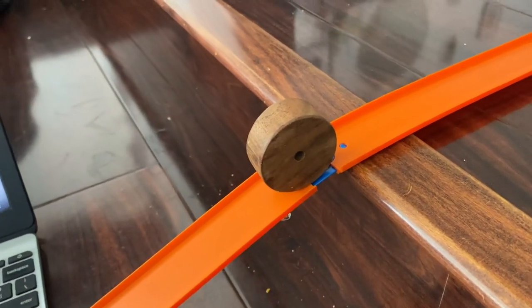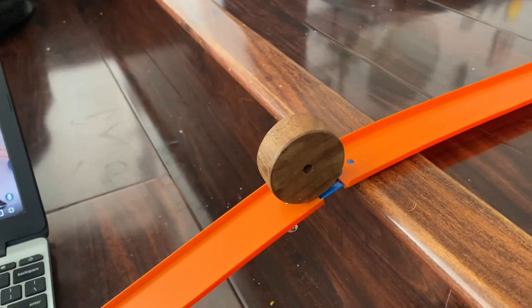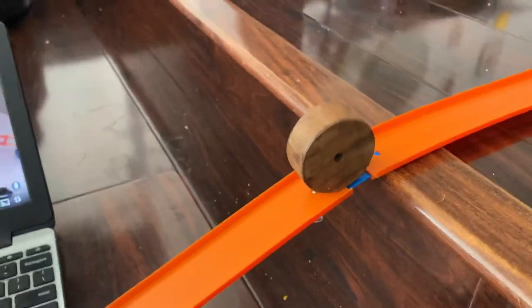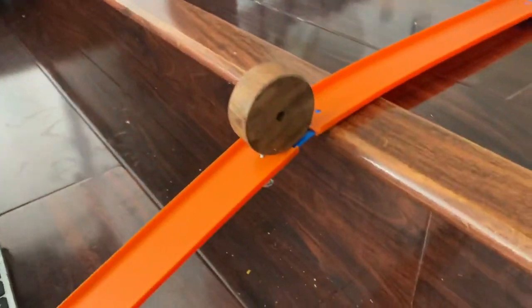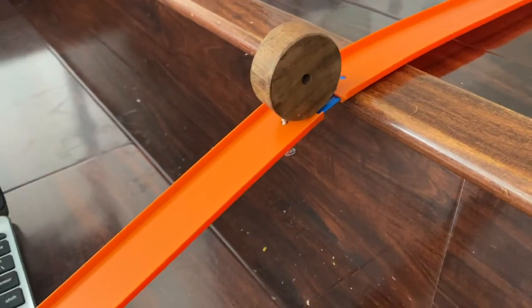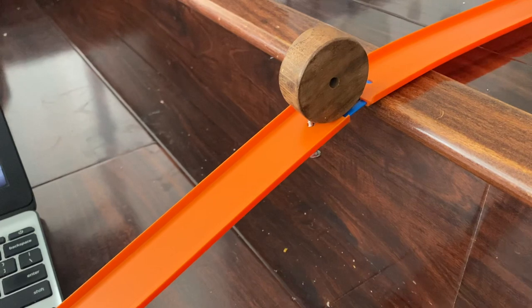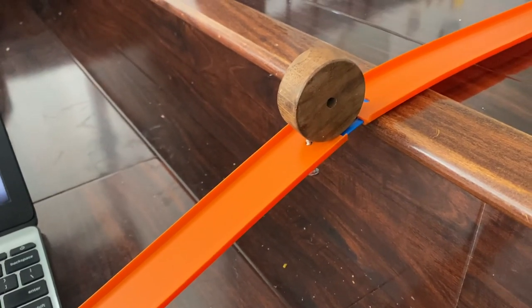Hello everyone. Some of you have asked: how do I incorporate a screw into my Rube Goldberg project? This is a tough one. There are a few ways to incorporate actual screws or bolts into your project. I'm going to show you those, and then some ways to include screw-like things into your project.